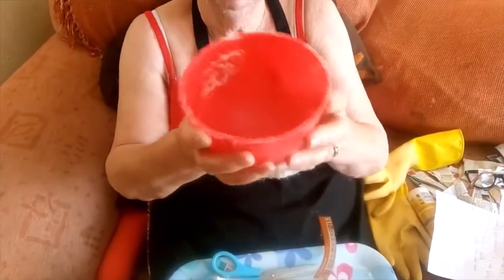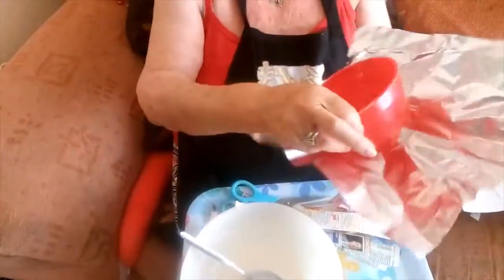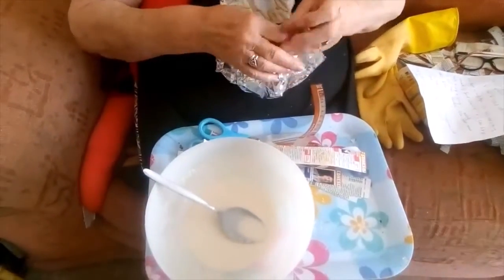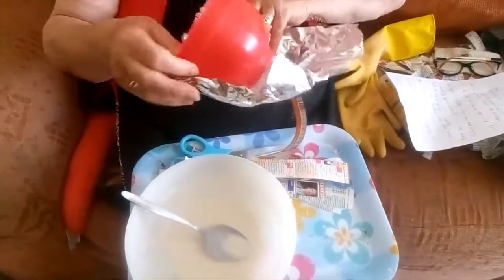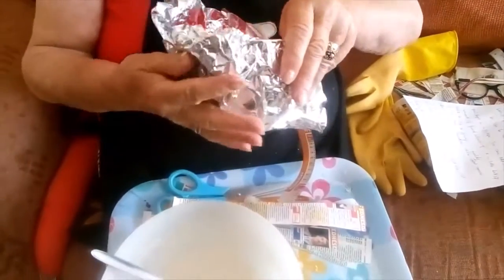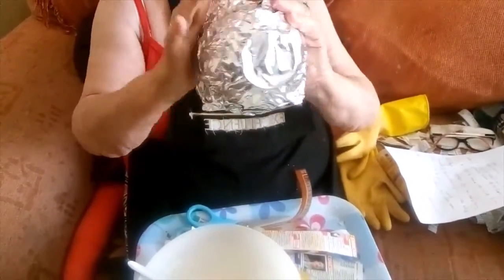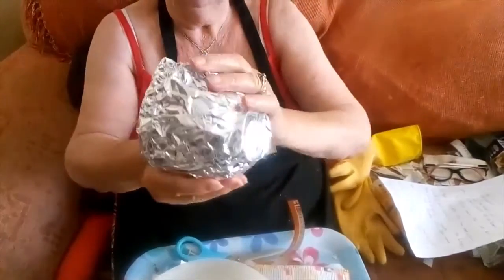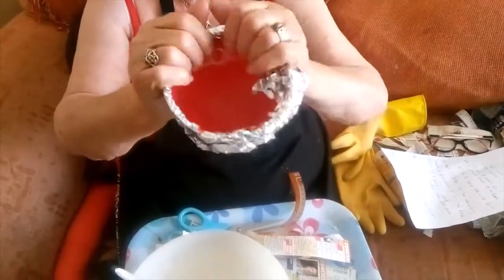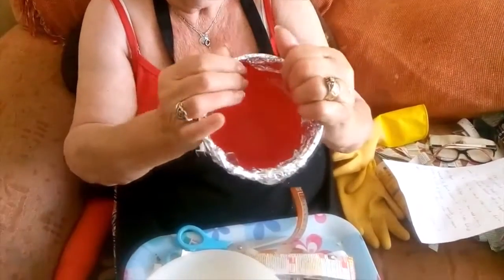Then you take a bowl. You should use a glass bowl, but I don't have any little glass bowls, so I've got a plastic bowl. You cover your bowl with tinfoil like this. I like a scrunchie effect on the outside of my papier-mâché bowl, so I scrumple my tinfoil up like this to give that sort of effect. If you want a smooth bowl, you have to be very careful putting your tinfoil over the bowl so that it is nice and smooth.